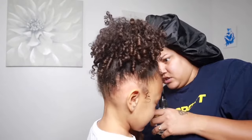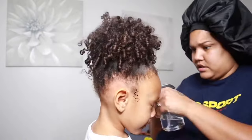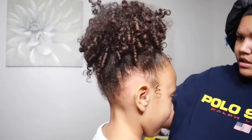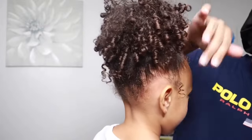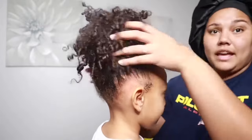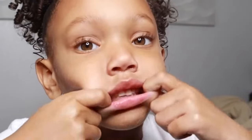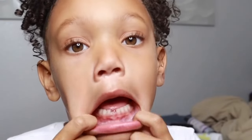You're just gonna go ahead and pull the hair out a little. Look at the camera. So you have this cute little high puff!